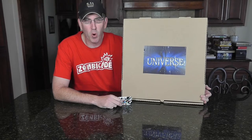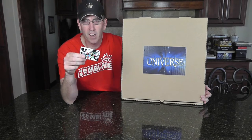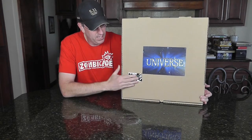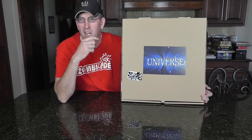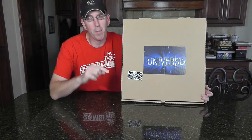Hey, it's the chief from Bonding with Board Games. This huge extra-large pizza box with 'Universe' on it is a self-published dexterity game from dialtoestra.com. I'm going to show you a closer look at it — it looks great — and then we'll come back with more of my thoughts.